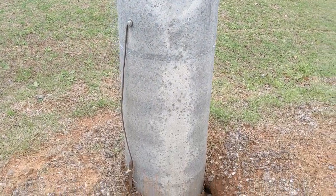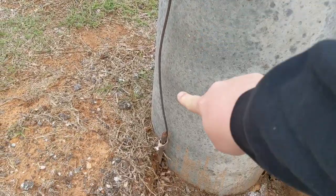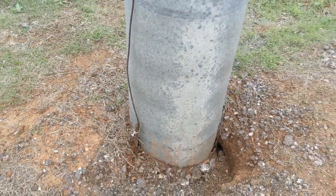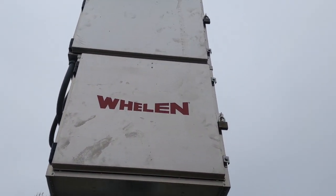Here you will see the grounding point that is connected via copper wire to the grounding rod. As part of the visual inspection, we ensure that the outdoor warning device is properly grounded.